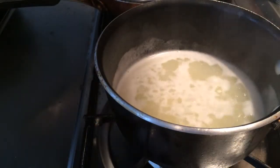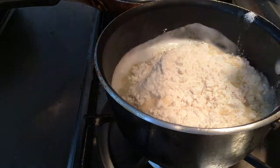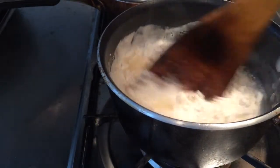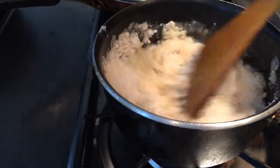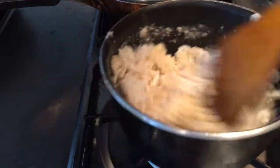The mixture is well combined and boiling hot. Now pouring in the flour into this hot mixture and turning off the heat. I'm going to stir it vigorously until everything is well combined — eventually you'll get this shiny glossy ball of dough, and you know you're ready.